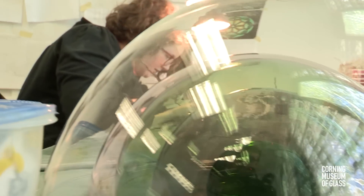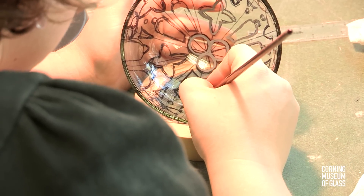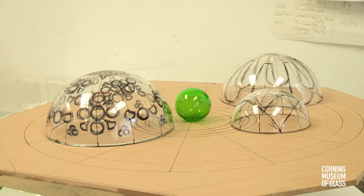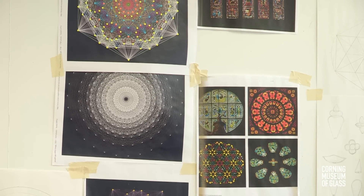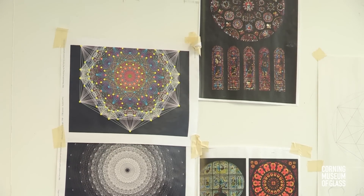The idea was taking a rose window and pulling it into the three-dimensional, and breaking down how humans use this circular geometry in so many different ways. A rose window is a circular window often found in churches, usually at the four cardinal points, especially at the entrance or behind the altar.